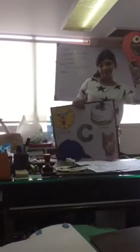Today I'm going to teach you a new alphabet. The alphabet is letter C. What is the sound of C? The sound of C is K.